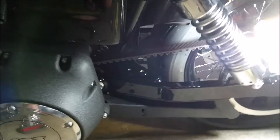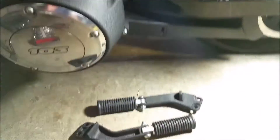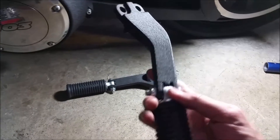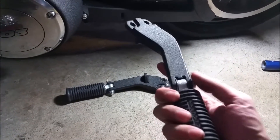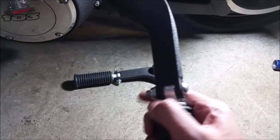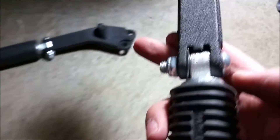Hey YouTube, I'm back again with another video. I'm in the middle of installing my passenger pegs, so this is not as easy as it looks — at least for me. I'm not even sure if I did this right.